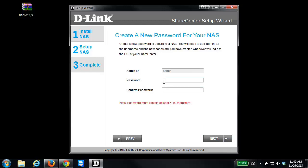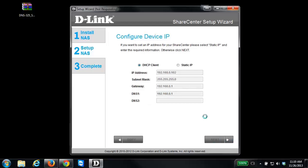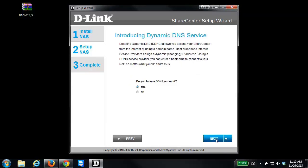The next step is to configure the IP address for the NAS. In most cases you want to keep it on DHCP client, however if you want to set a static IP you can do that as well. We're going to keep it on DHCP client and click Next. The next step is to configure the name and description for the NAS — I'm going to leave it at the default settings and click Next.